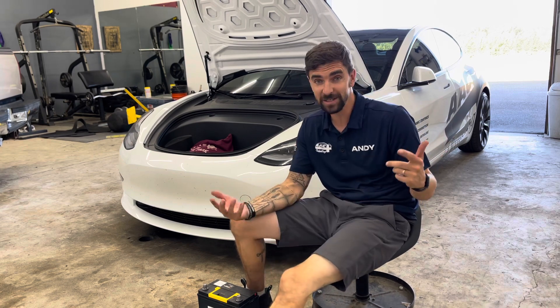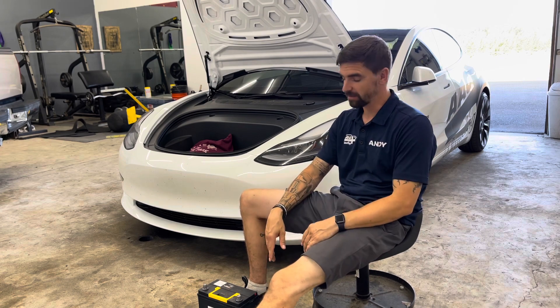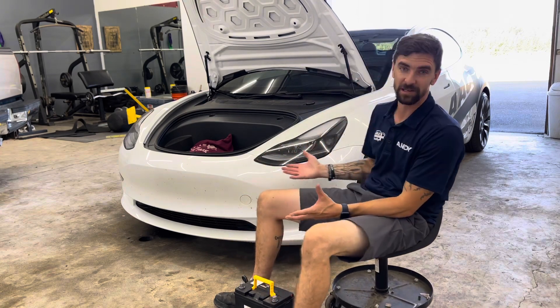Hit that little bell notification if you want, give me a thumbs up, all that good stuff. So today, as the title states, we're going to be changing the battery in my Tesla, which is crazy, right?